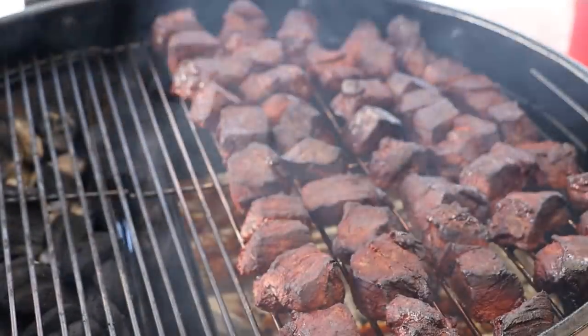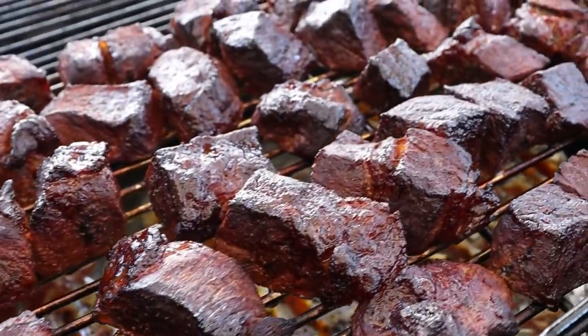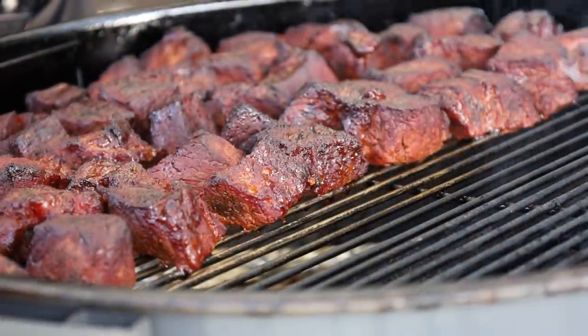We've been going another 90 minutes. I want to get a look at these, but I'm pretty sure it's time to get them in a foil pan, sauce them, seal that up with foil, get them back on, and let them finish to tenderize. These have got really good color on them. I'm not even going to do a temp check or tenderness check — it's time to get these in the pan and sauce them.